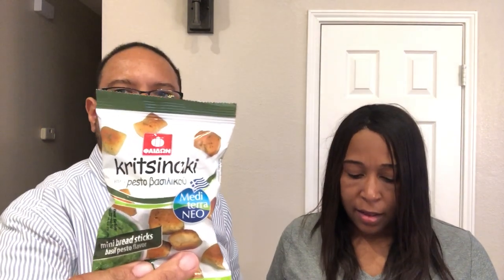Next up are these - Crit Crit Sanaki Pesto Basil - these are basil pesto breadsticks, which should be pretty good. Basil was the hottest herb among the Greek elite, according to the booklet. It tastes like pesto - kind of like a bagel crisp texture but with a good basil flavor.